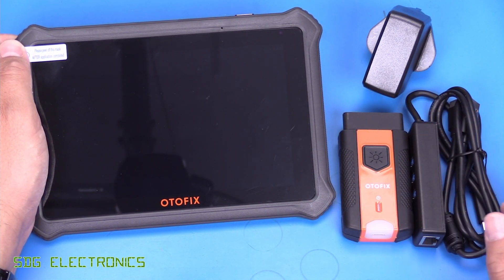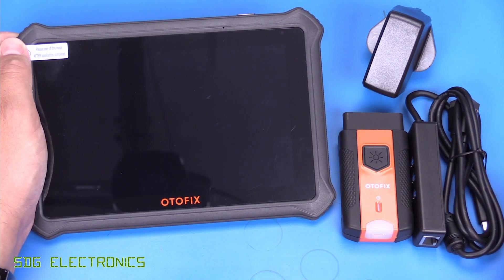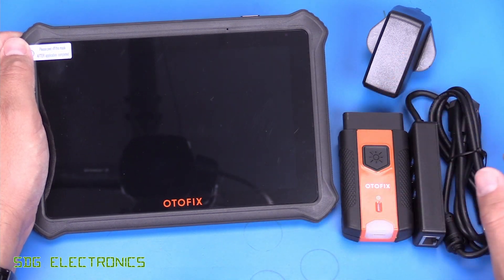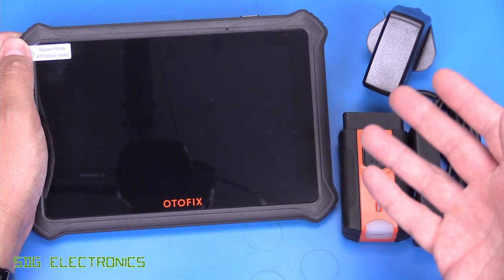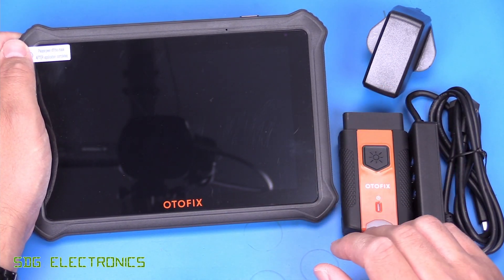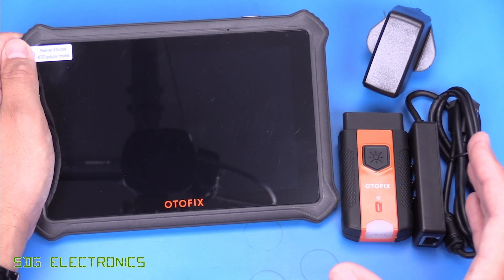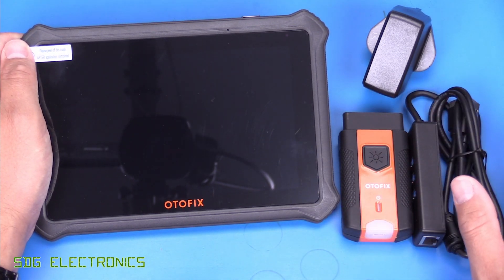The pricing for this is somewhere around £330 to £360, depending on where you buy it from. I will put links in the description down below. This is the lowest in the D1 range — there's also the Autofix D1 and then the Autofix D1 Pro. The difference between those are some of the advanced features. Unfortunately, this one doesn't have bi-directional controls, but it has all of the other features on these scan tools.